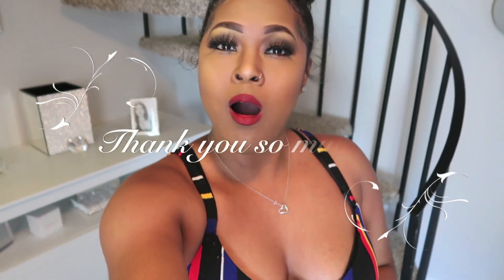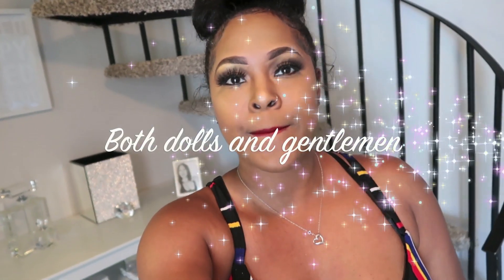Hey guys, it's your girl Leah Lanier back with another video. I just want to send a very special thank you to all of you who have been continuing to watch my videos. When I created this channel I wasn't expecting to get as many views or subscribers. I created this channel just a few days ago and I really do appreciate it. I definitely want to continue to post more videos and create more content that you guys can relate to.